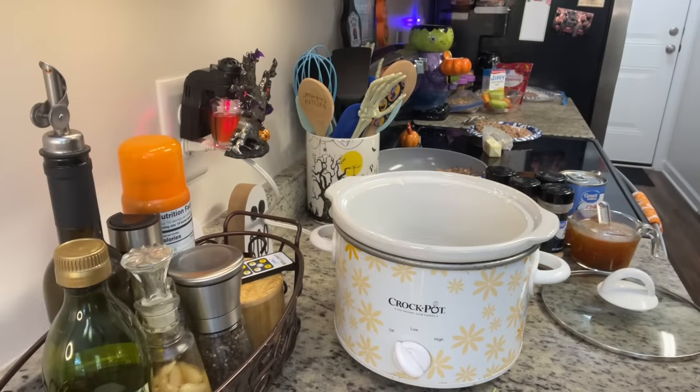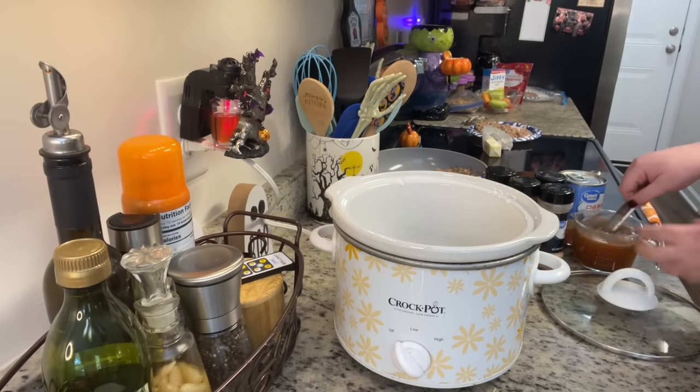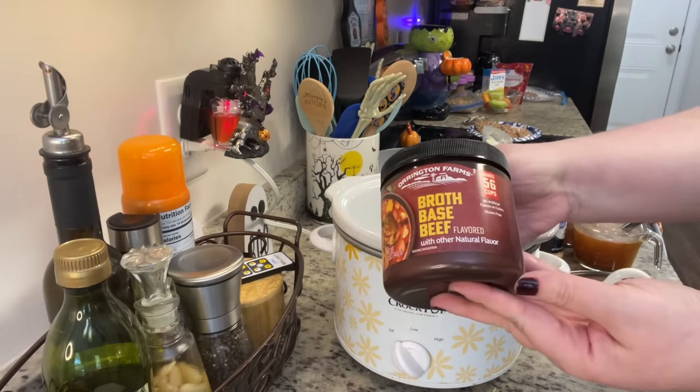First up, I tried a new recipe for crock pot cheddar chili mac. This recipe, as well as all of the recipes from today's video, will be linked down in the description box below. First up, I've got the crock pot — I'm going to add in some beef broth. I'm using some beef bouillon powder with water.